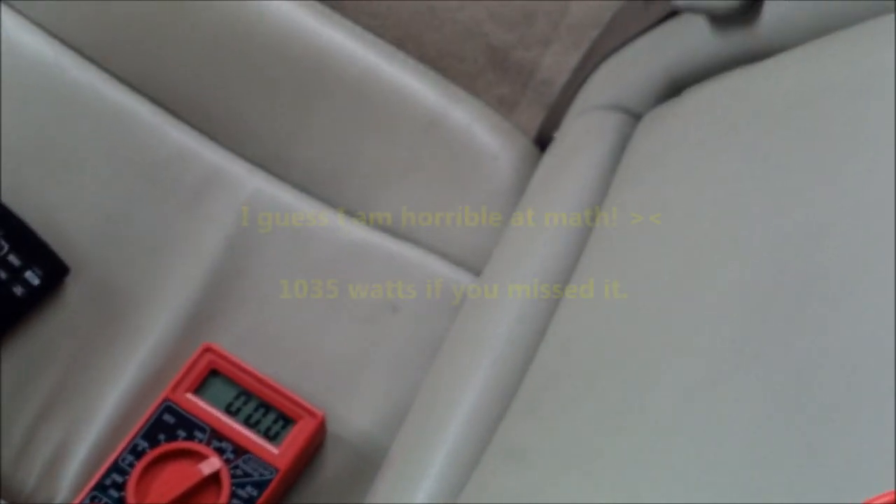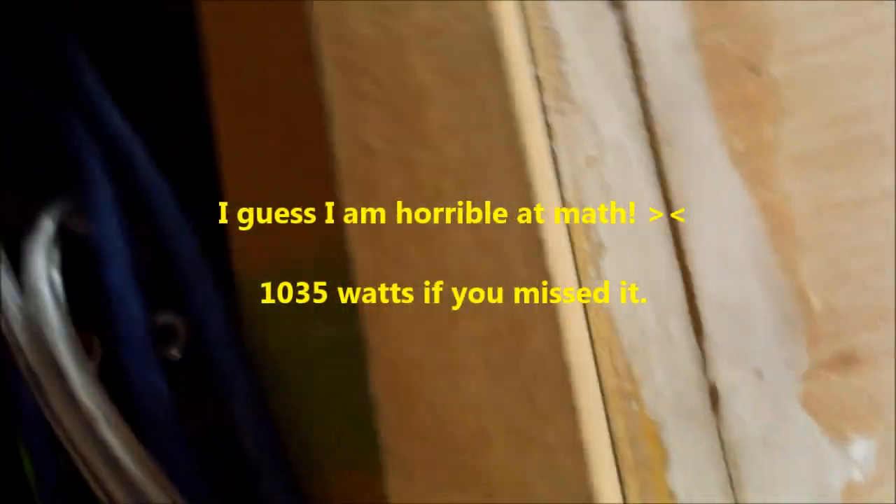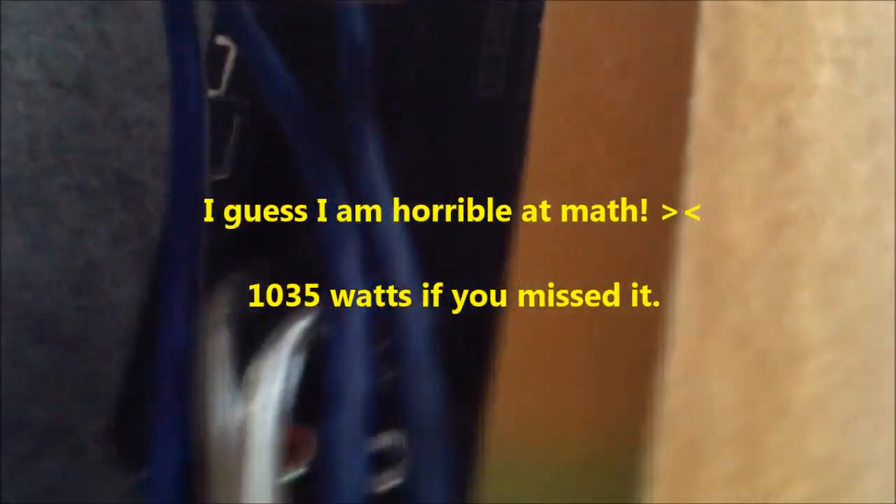Not with the calculator, but that's roughly about 800 watts right there. The gain is hard to see — it's about a third, if that.